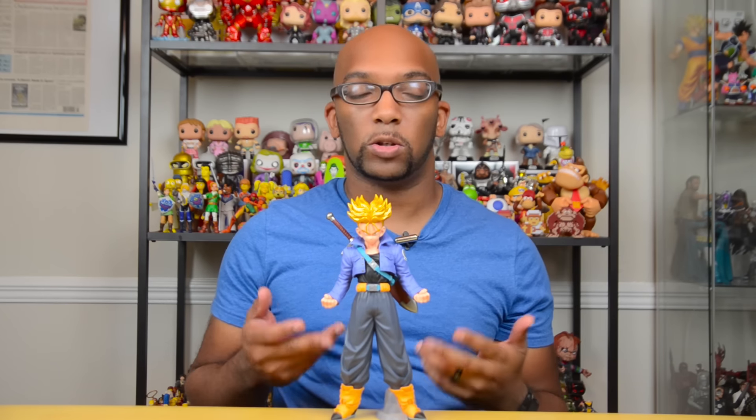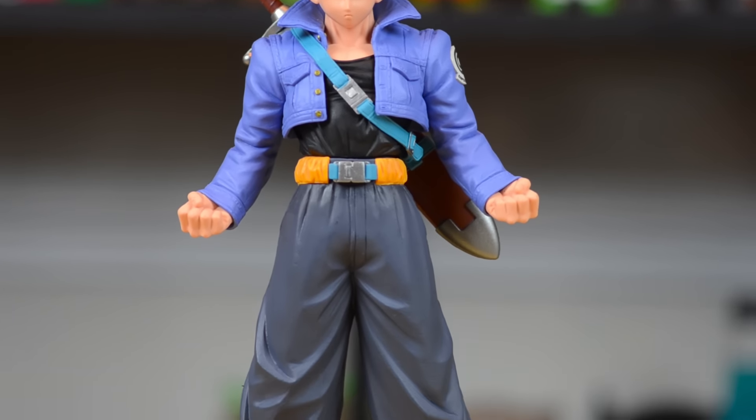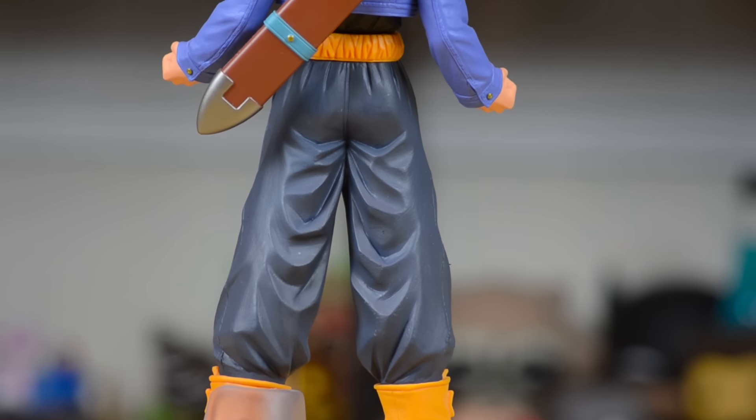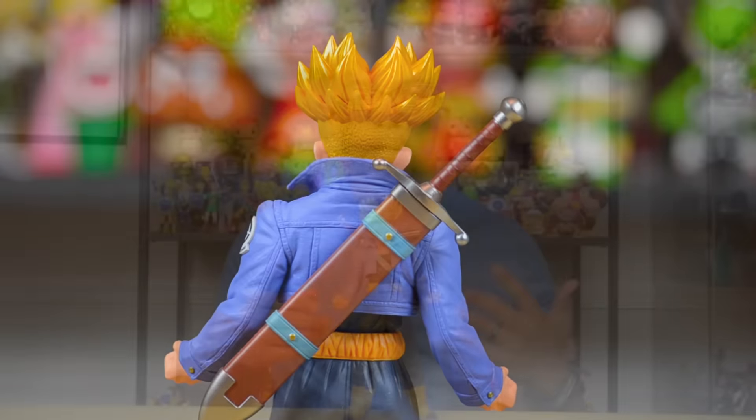Now let's continue in the vein of Dragon Ball Z because I have something else to show you. We'll get close-ups of all of these. So this is Trunks — Super Saiyan Trunks. This is one of those cool statues from Banpresto in their Master Stars line. This Trunks is about nine and a half inches tall, and this is actually what I believe to be the first Master Stars statue that has the golden hair for Super Saiyan — not just the regular yellow hair, but almost a metallic gold. It looks really good and I actually prefer this shade.